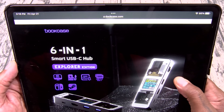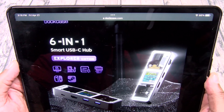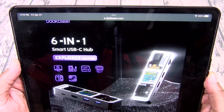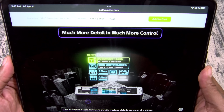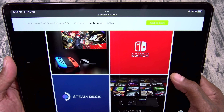This is a 6-in-1 smart USB-C hub, the Explorer Edition. As far as the features, you got 4K 60Hz for your monitors, PD 3.0 power delivery, 1,000 megabits per second Ethernet, USB 3.2 Generation 1. This is compatible with Steam Deck and Nintendo Switch. And check this out — another upgrade is the color display. In the old one the display doesn't have any colors, but now you got a bright, vibrant, colorful display with a transparent design. Steam Deck and Switch compatible.